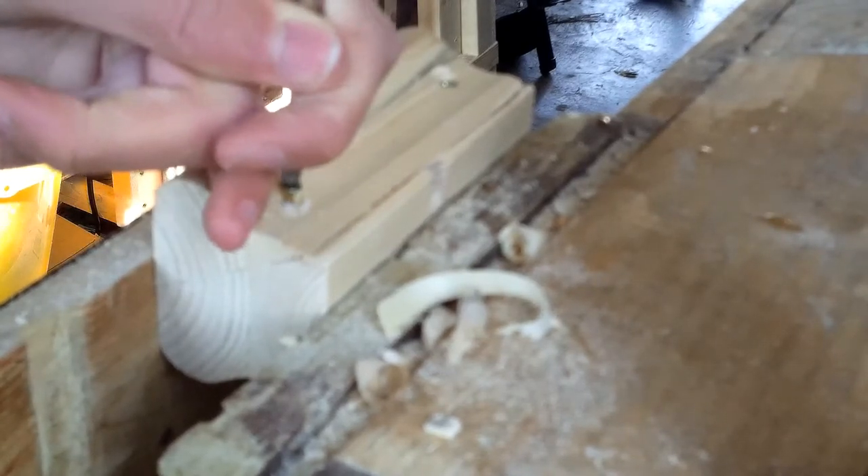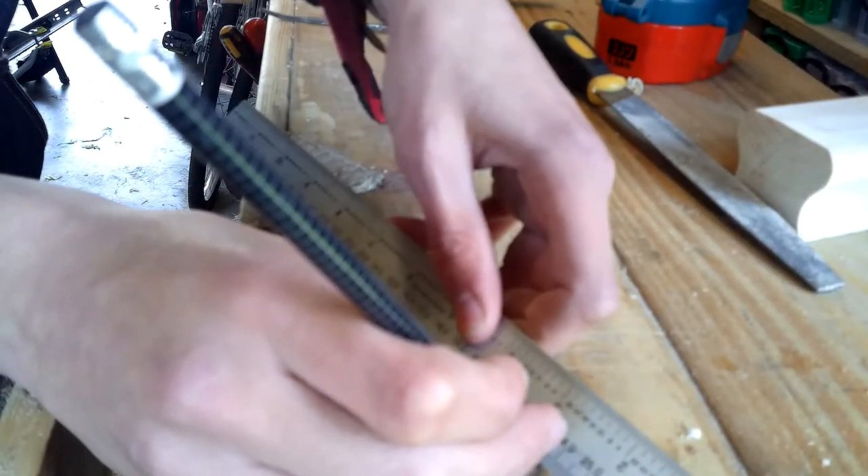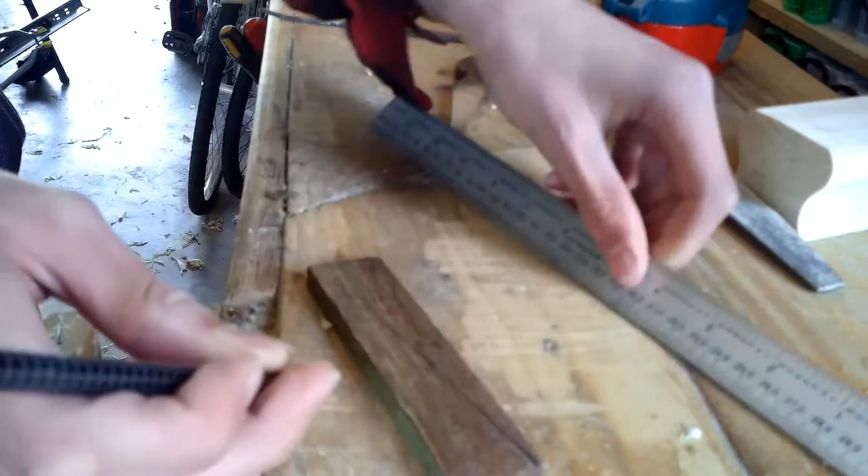I'm just going to put in a couple of screws to lock everything together and make sure it doesn't all spring apart when I put in the wedge. Speaking of the wedge, this is what I'm making here.